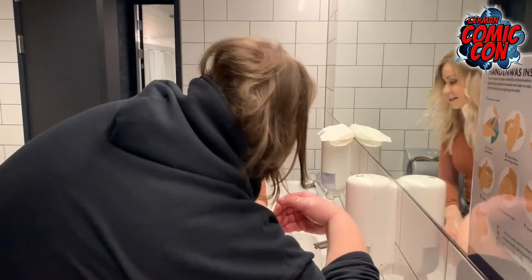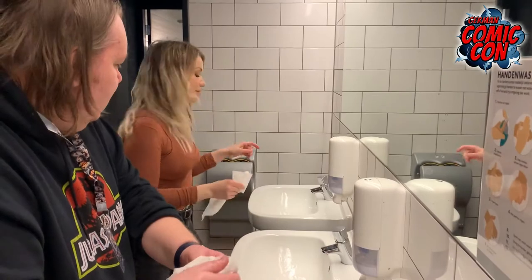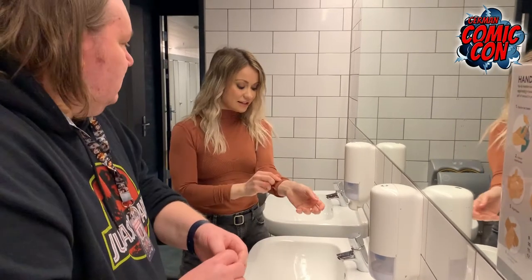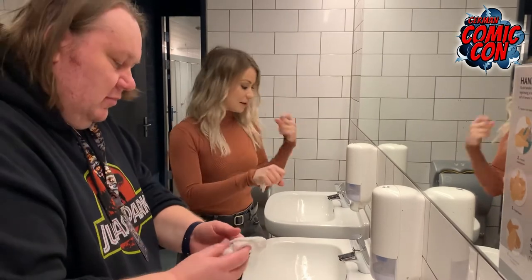And my advice is to find some towel, not to use the hand dryer because that's where a lot of bacteria goes. Try to keep your hands off things, use your elbows when you can, use your sleeve when you can, and your knuckle to press buttons.